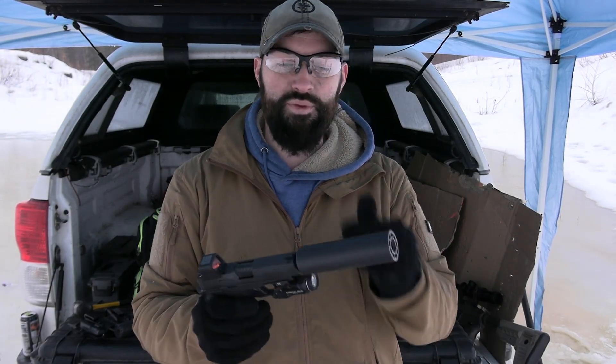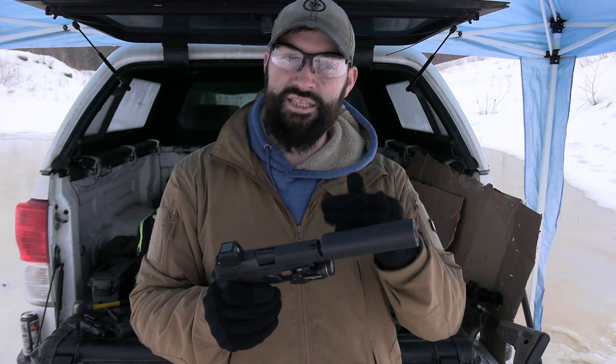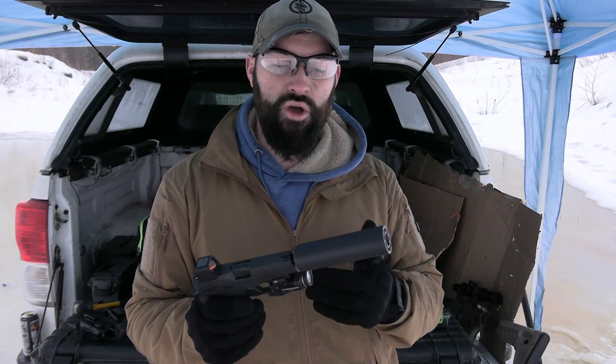Hey guys, what's up? Caleb Downing here with SDI, and today we're going to talk about pistol suppressors and sometimes show how they don't have to have a booster. Very interesting, I think, so let's get into it.